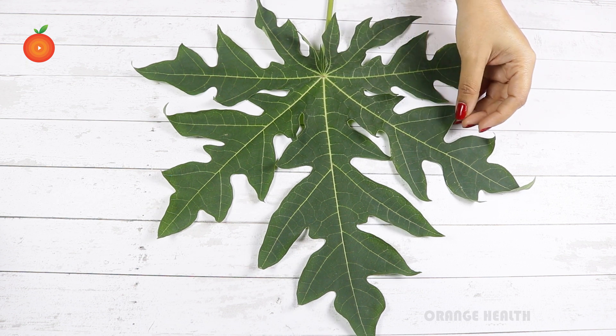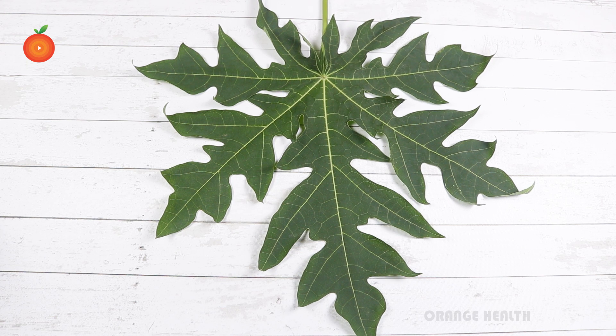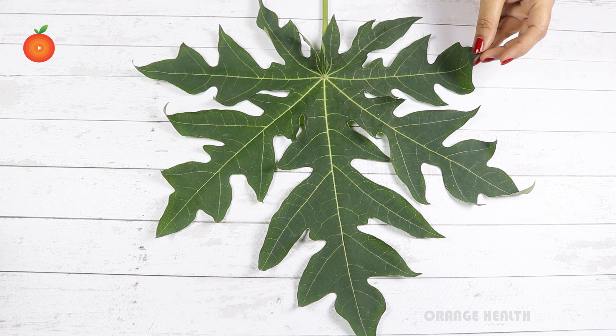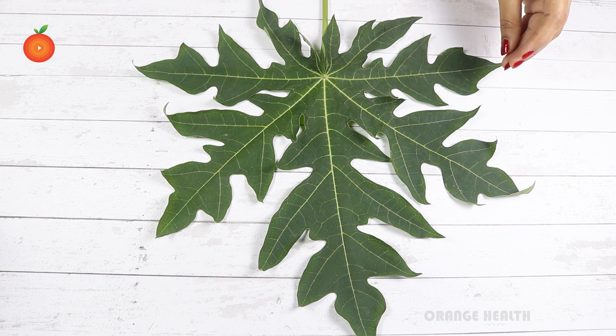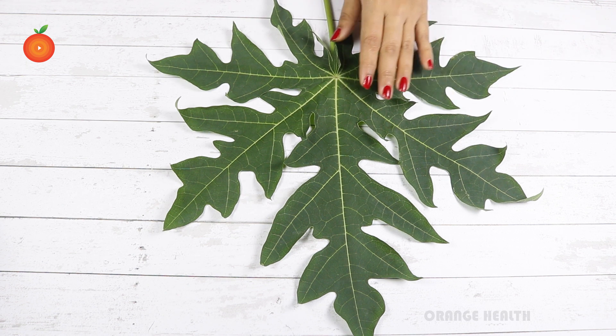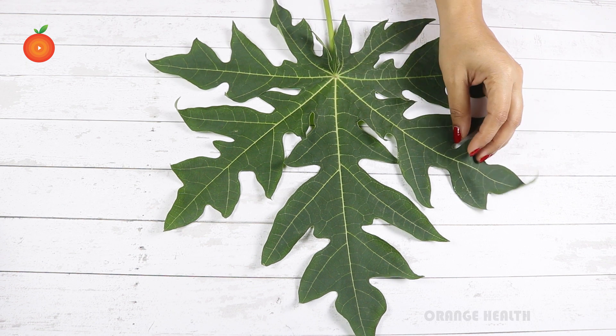Papaya leaves hold special significance in Ayurveda, which relies heavily on these plant leaves to treat major conditions — from malaria to cancer and everything in between. Papaya leaf tea also regulates the production of insulin, which in turn helps check blood glucose levels.